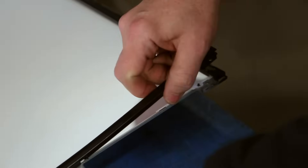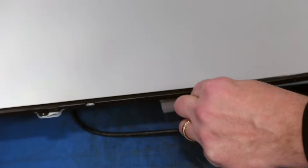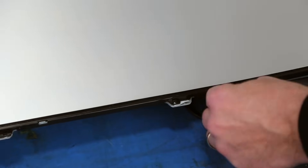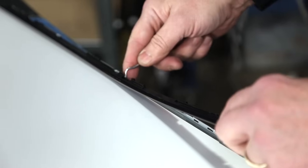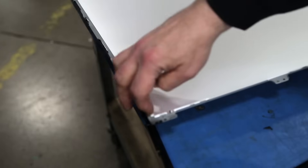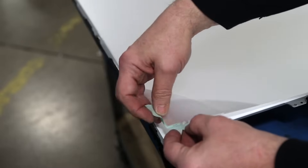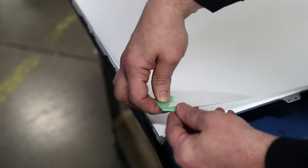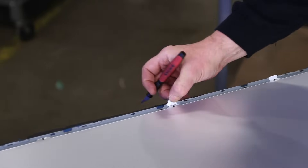Pry loose and remove the filter frame pieces around the TV. Lift the filters together and wrap a piece of tape around them in the corner to keep them together. Using a blade, cut loose the tape that is connected to the filters. Remove the filters from the chassis.